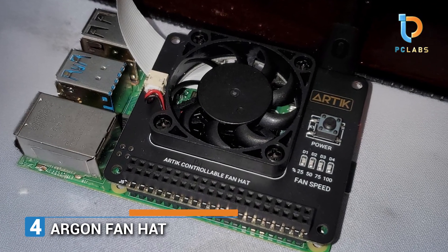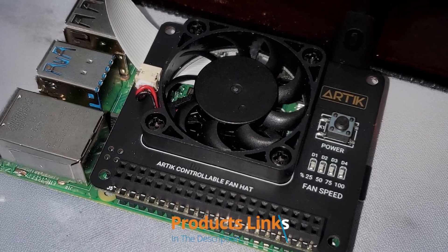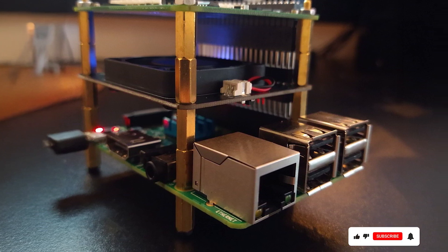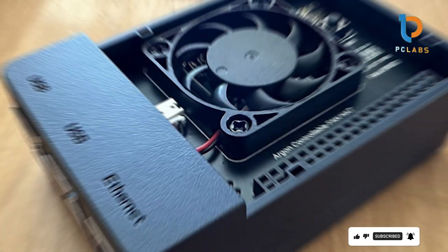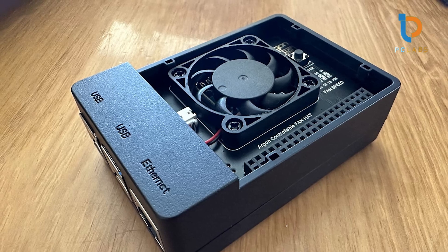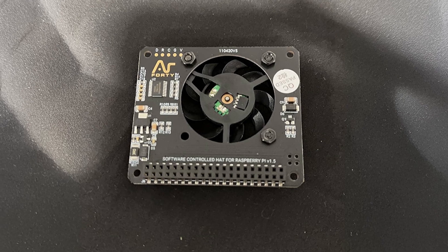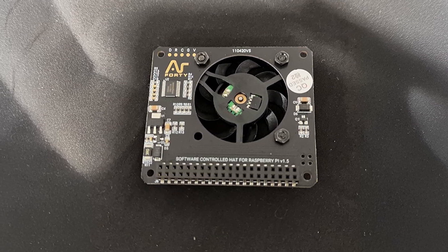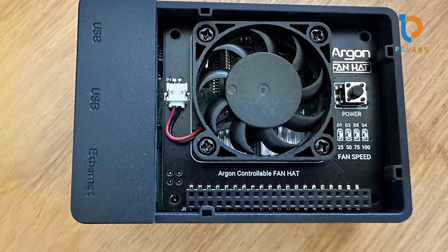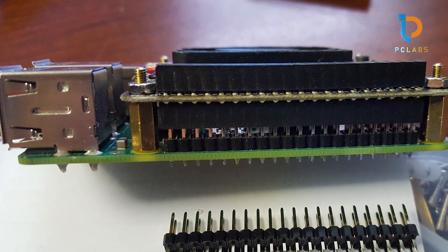Number 4. Now let's discuss the Argon Fan Hat for Raspberry Pi 4. If your projects involve intense processing, heat management becomes a vital concern. Thankfully, this hat is engineered specifically to keep your Raspberry Pi cool while maintaining optimal performance. The Argon Fan Hat integrates a smart cooling fan that dynamically adjusts its speed depending on the temperature, guaranteeing quiet operation without compromising efficiency. The design is elegant and blends seamlessly with the Raspberry Pi 4, featuring a sturdy build that ensures durability. Installation is a breeze, as it fits snugly onto your Pi's GPIO pins without any complicated setups. What sets it apart is the additional thermal sensors and high-quality materials used, enhancing its effectiveness.